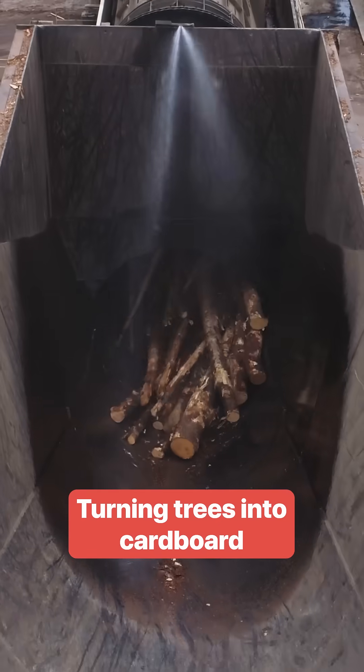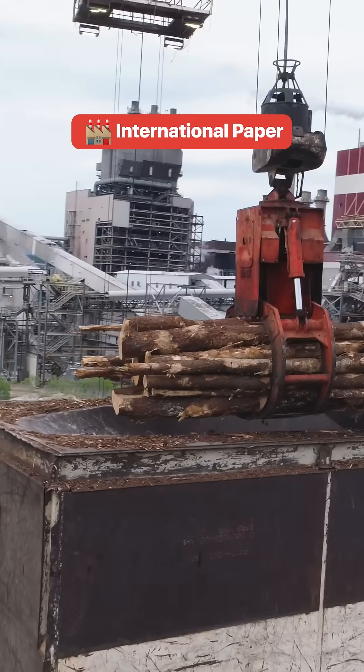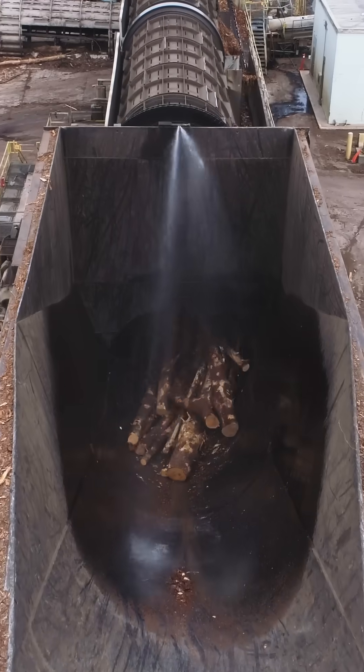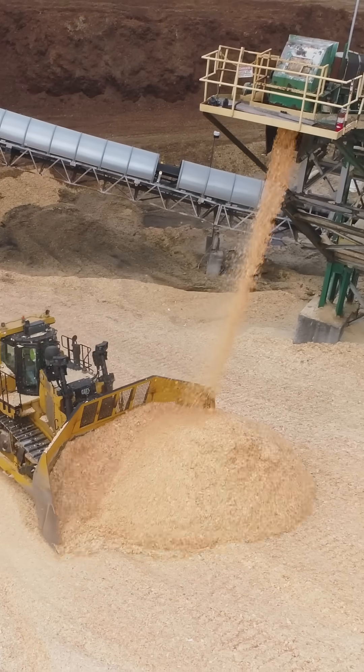On a typical day, about 300 trucks loaded with freshly cut trees drive up to this mill. A crane scoops trees from the pile and drops them into a machine that knocks off the bark. The debarked trunks travel through a chipper.